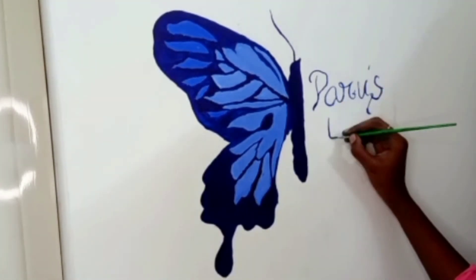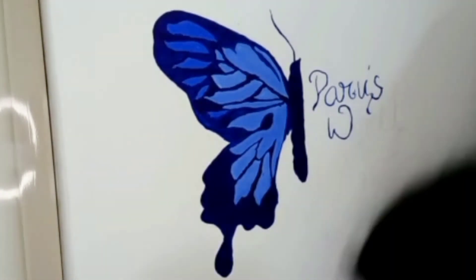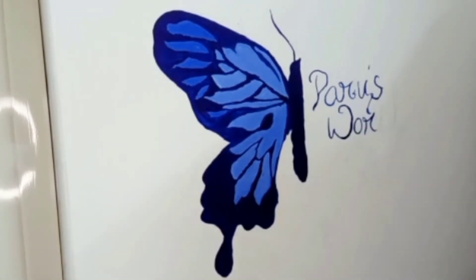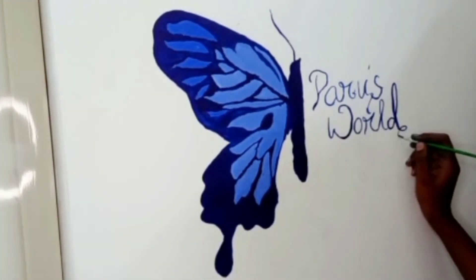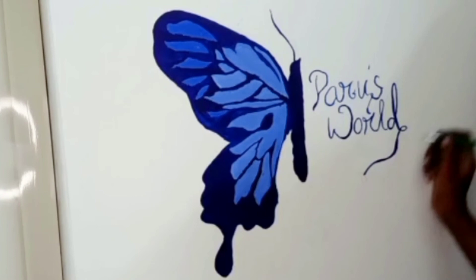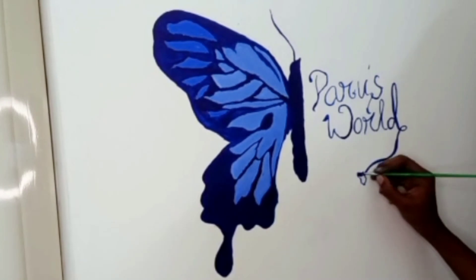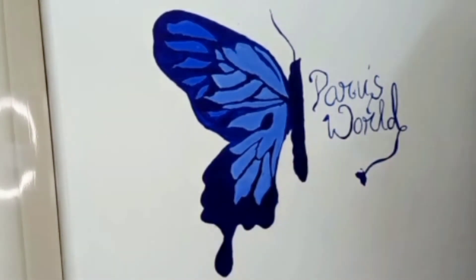If you want to see it in the next step, please follow the pattern. Now we will have a butterfly flame design. That's it guys, see you guys, bye.